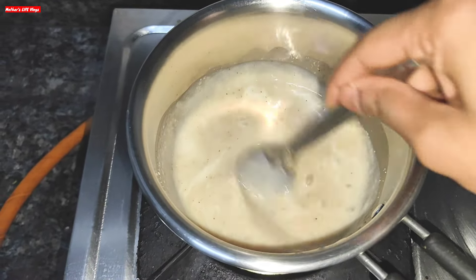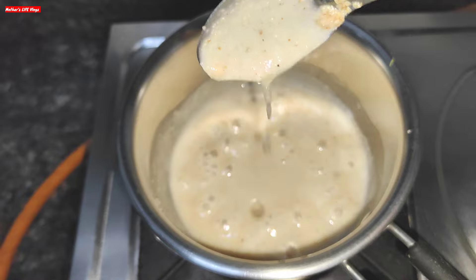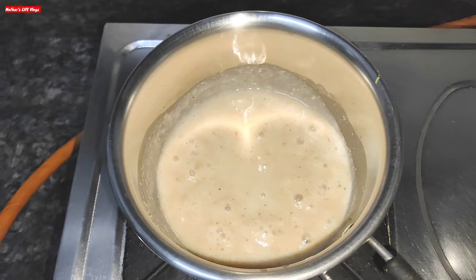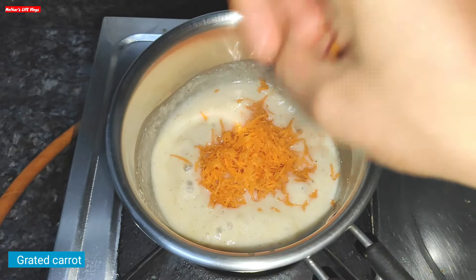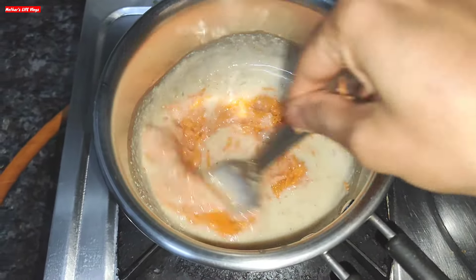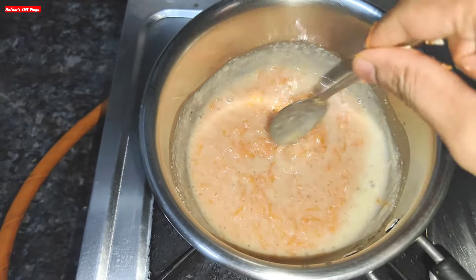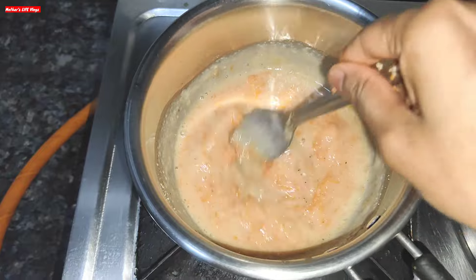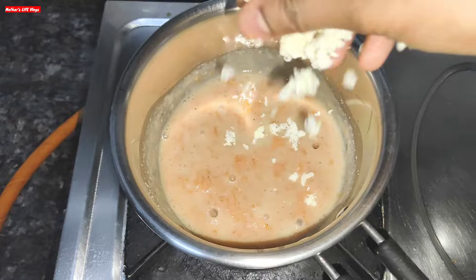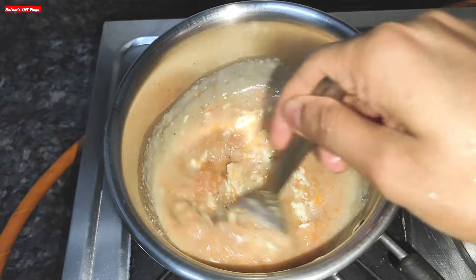Keep it on low flame — do not put it on high flame. See how the consistency is changing. You will cook it for 7-8 minutes, keeping it on low flame, not medium or high. The consistency is now perfect. Mix it well. I will add vitamin C, which is good for children, and mix it well.